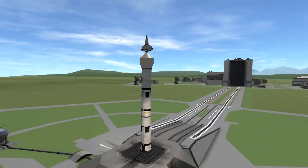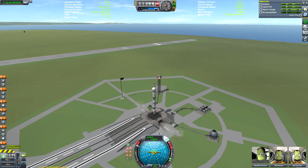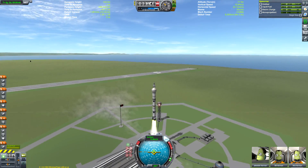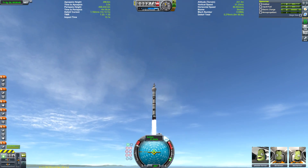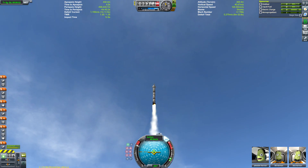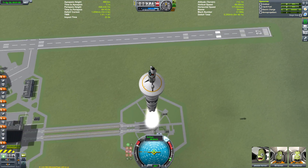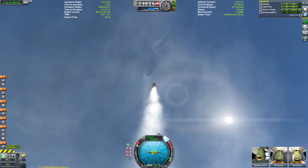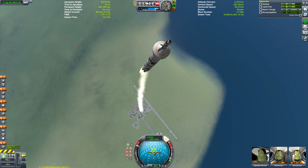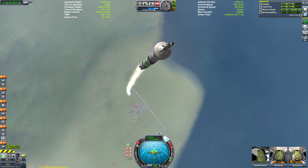This is similar to another video I made called the Soviet moon mission that never was. This one is slightly different because rather than being a Soviet project, this was actually something that NASA would have launched if they hadn't gone for the Apollo project. This was one of Apollo's big competitors when it came to planning a moon mission — the LUNEX, proposed by the US Air Force as one of the possible ways of getting to the moon.